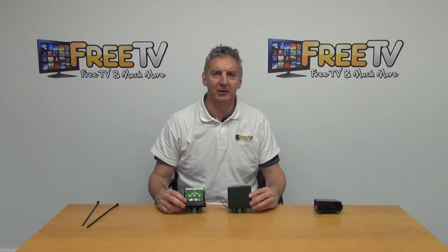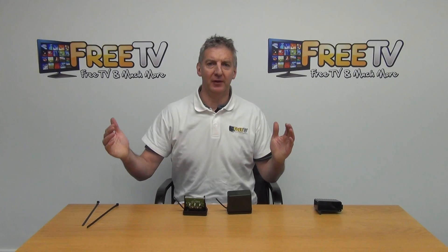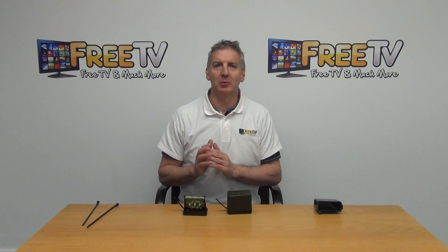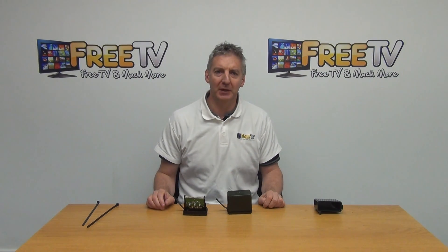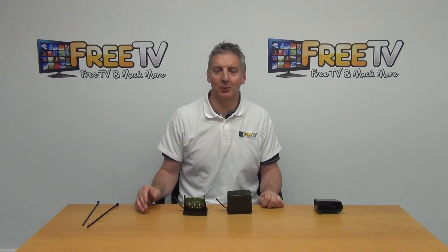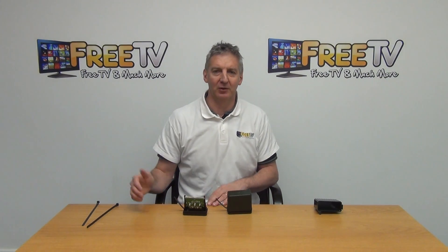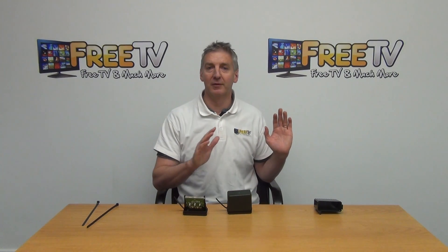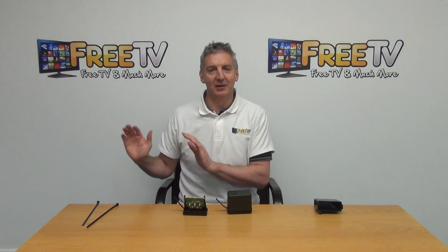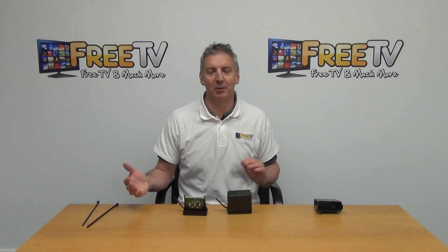I have in my hand the Fringe UHF diplexer 3740. Basically the purpose of this is to take two different UHF aerials and join them together. The reason you would be doing this is if you had a scenario where you needed to pick up from two different transmitters. A typical example would be if you lived on the east coast of Ireland, the west coast of Wales, or most particularly at the border between the north and south of Ireland. You have a scenario where on a certain frequency you have the Freeview signals being broadcast in the north, and on a different frequency range you have the Saorview channels.